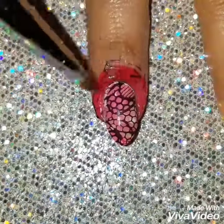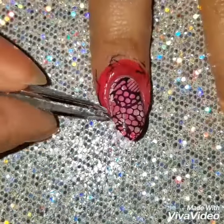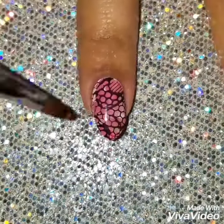Then I'm going to clean up any polish around my nails. I'm doing this before I take off the liquid latex because it makes for easier cleanup.